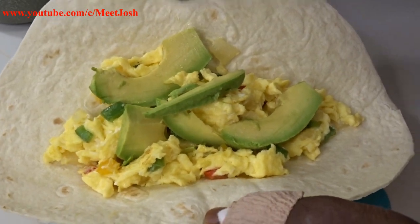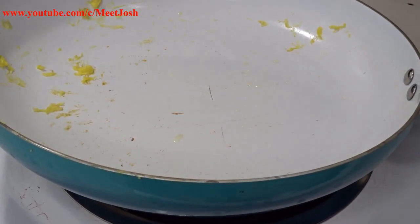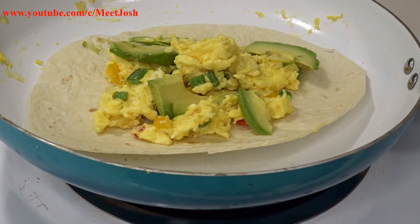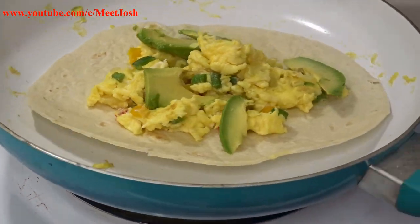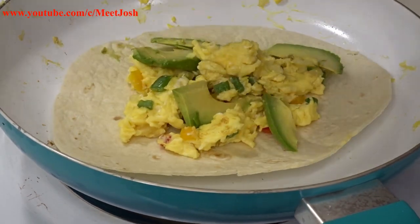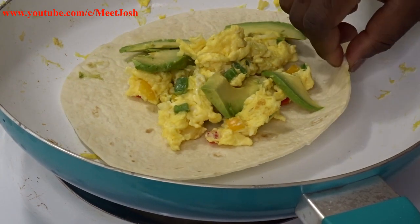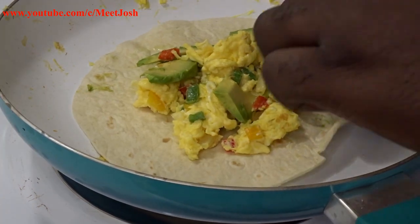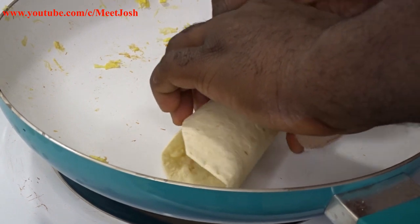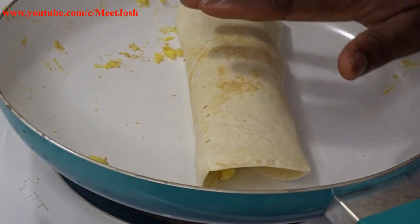We're also gonna slice our avocado on top of the burritos. Alright, let's go to the stove and continue. We're gonna set the tortilla on the pan — let it heat up and sit on low or medium heat; you don't want to burn it. It's like toasting bread. Then you can start rolling it up — roll this side, roll that side, then turn it upside down.